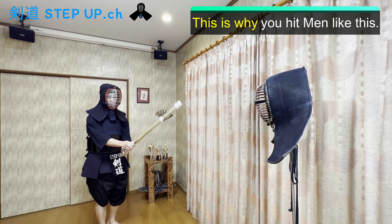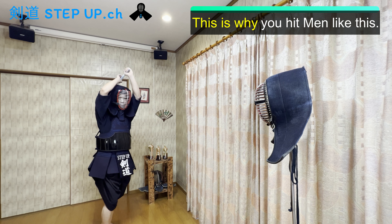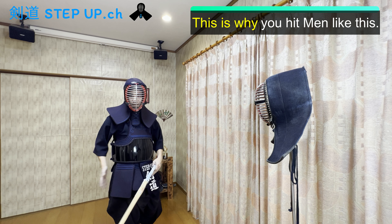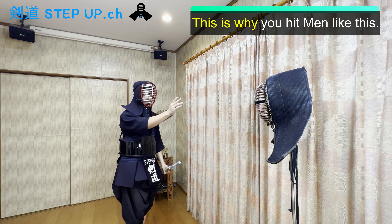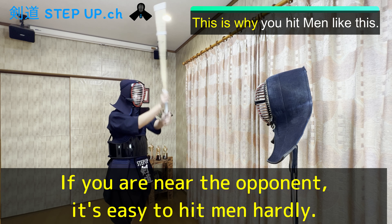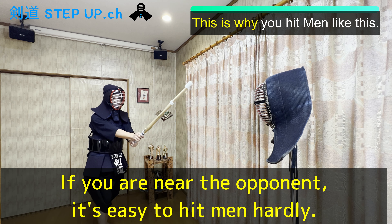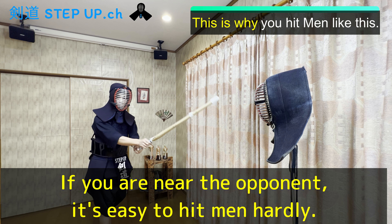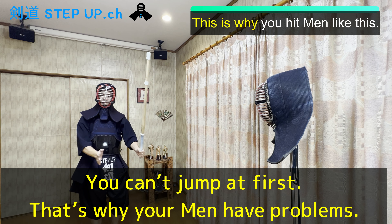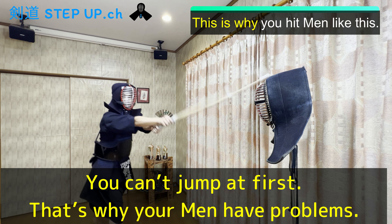When you hit men — one, two, one, two — it's easy to hit men hard, right? That's because your hip, the base of your body, is near to the opponent. So if you are here, near the opponent, it's easy to hit hard. But if you hit men from far away from the opponent, it's difficult to hit men hard. You can't jump at first, so you just move your leg a little and hit like this.